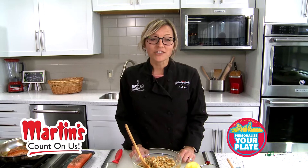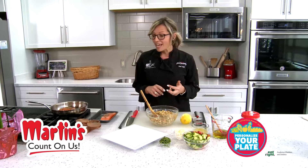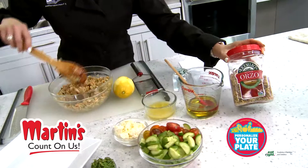I'm going to show you a really simple, heavy carb option and a way that you can incorporate it and add some great protein and some fresh vegetables as well. I just cooked off some orzo — I like the tri-color — cooked that off ahead of time, let it cool, and it's just in my bowl.